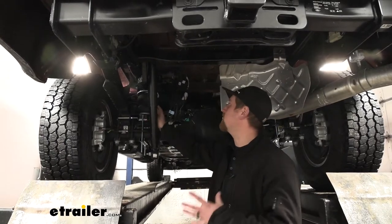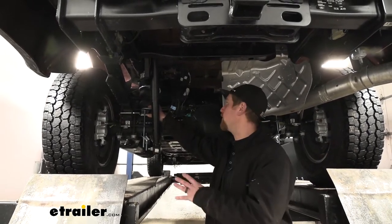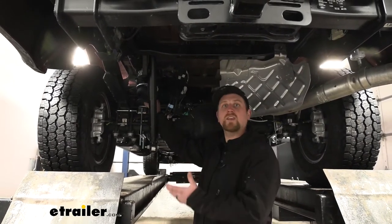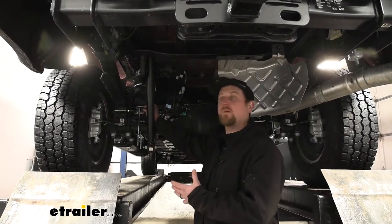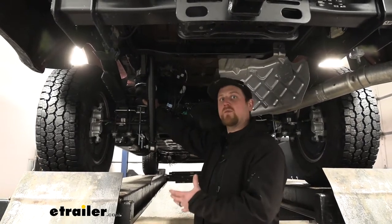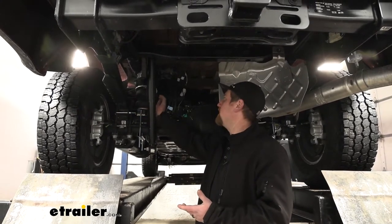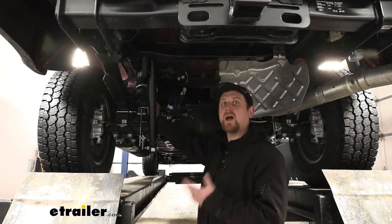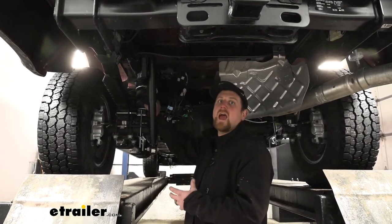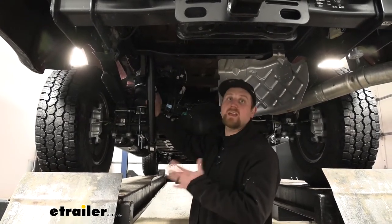I'm pretty impressed with the quality of construction. Personally, in the past I've had pretty good luck with Airlift — not too many problems that arise from them. Once you get your hands on the kit you can see what I'm talking about — everything feels really well made. All the brackets are nice and solid, the airbags themselves are really thick rubber, and even just the little things like all the hardware that it comes with. Now these bags are going to have a 5,000 pound load carrying capacity, but keep in mind that's not going to add weight carrying capacity to your truck — that's just how much weight the bags themselves can support.